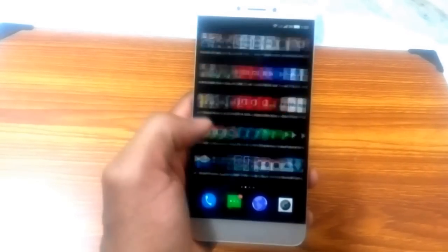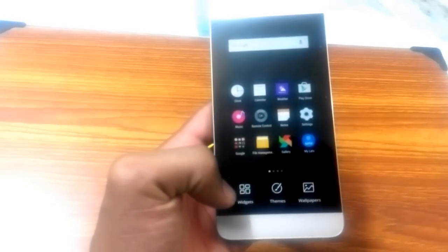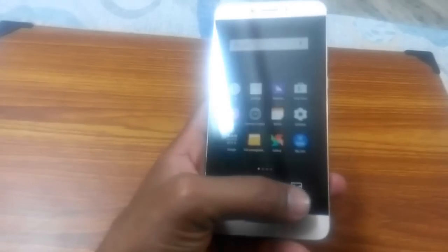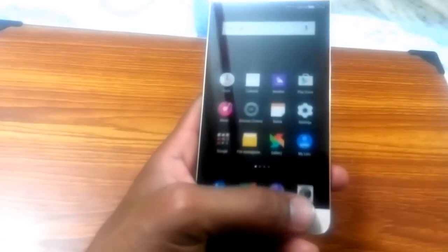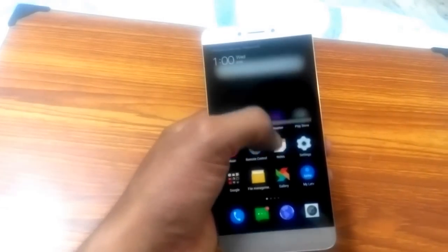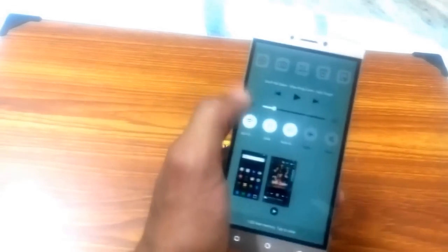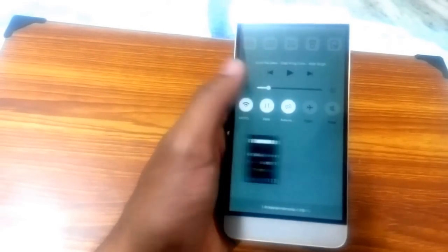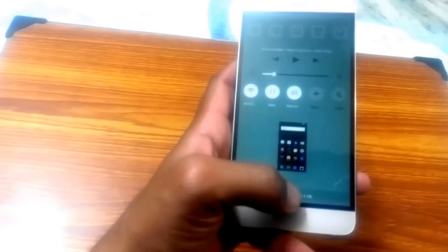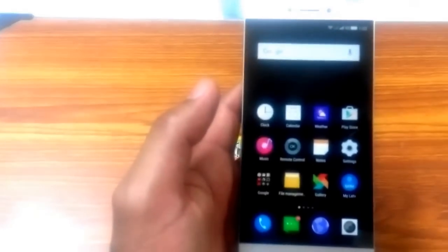There are not many personalization options either. When you long-press, you can see there are only three options: widgets, themes, and wallpapers. You cannot change much beyond wallpapers and themes. However, one customization is different from other manufacturers: when you drop down the notification panel, there are no quick toggles there. Instead, when you hit the recent apps key, you get the toggles and recent apps — you can swipe up to close them or swipe down to lock.